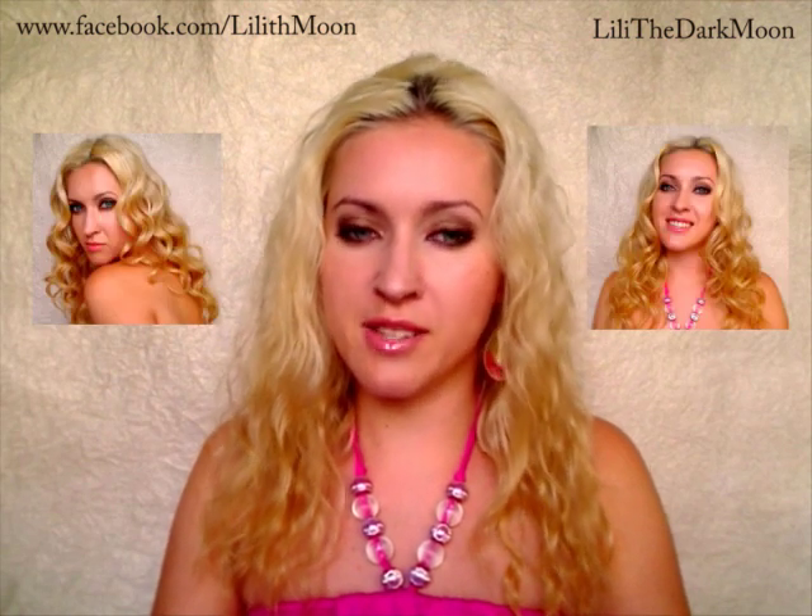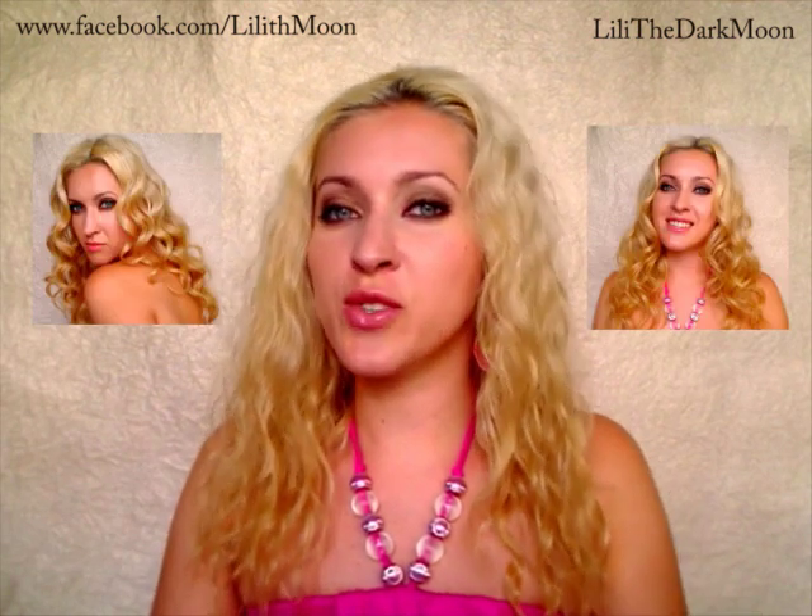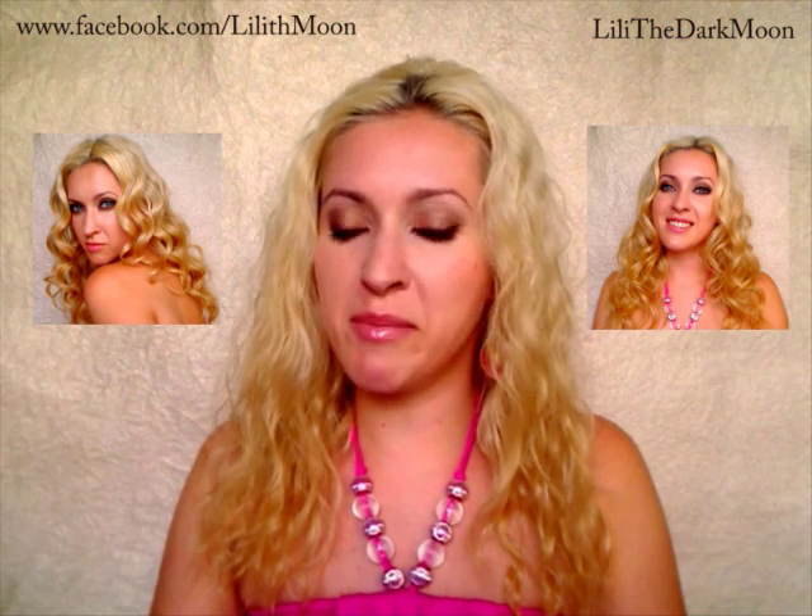Hi guys! Today I would like to talk about creating natural-looking curls — this type of curls that Kate from the Lost TV series has. I would like to focus on three main techniques that I'm using for this effect.